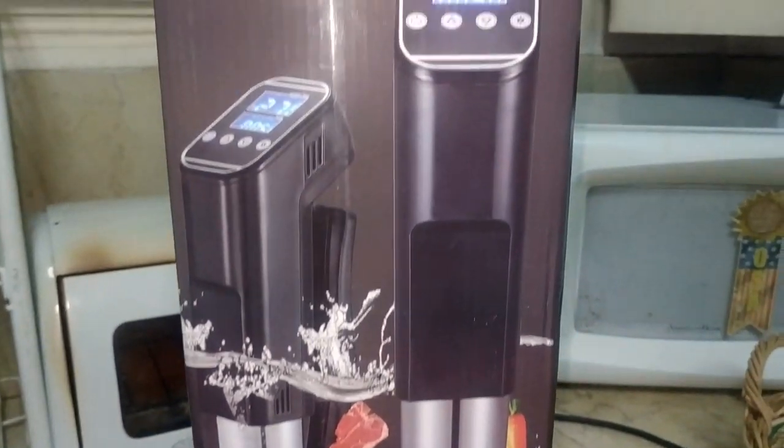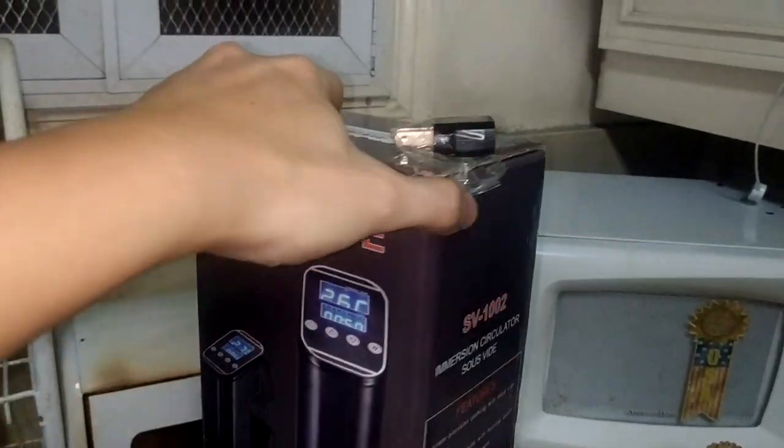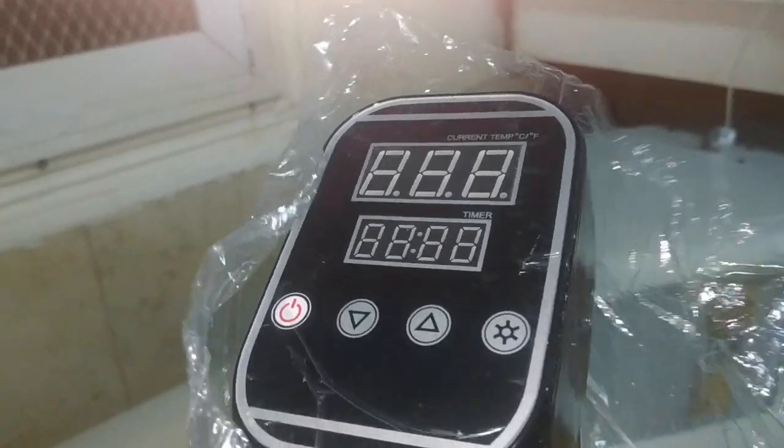So when I say generic, I really mean generic. There's no indication of any brand on the box nor the actual item, so if you're interested in this, I'm listing the link in the description section below.